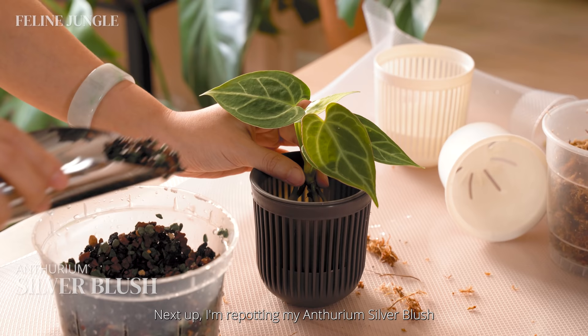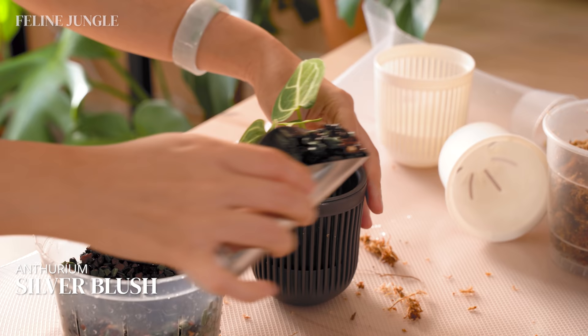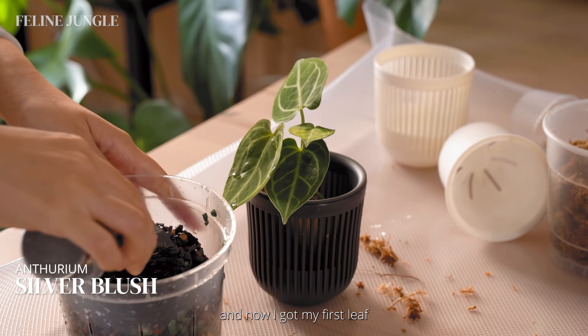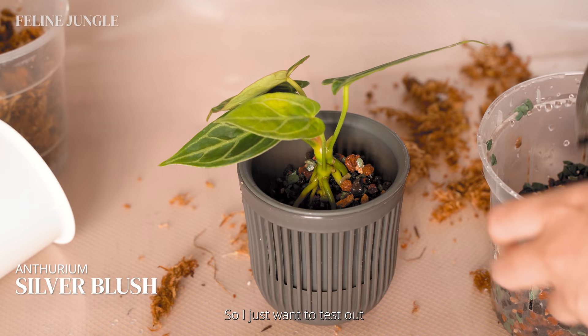Next up, I'm repotting my Anthurium silver blush in ponds. In my experience, anthuriums do really well in semi-hydro. I have an Anthurium clarinervium that I grew in soil and it did nothing for me for a year. I switched it to LECA a month ago and now I got my first leaf and it's even flowering for me right now. So I just want to try growing this anthurium in ponds to see how it does — I'll keep you guys updated.